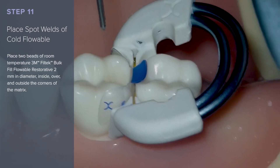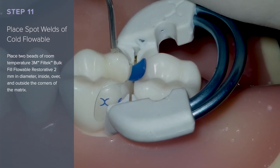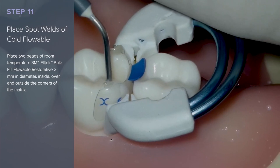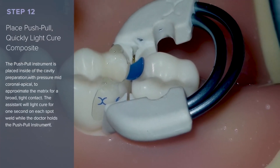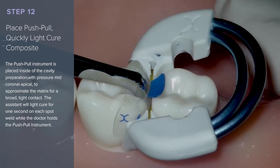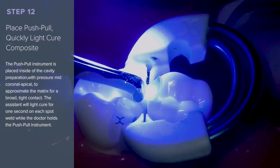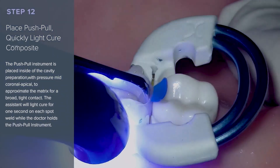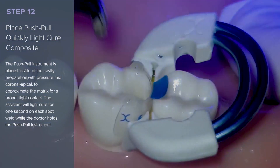Place two beads of room-temperature 3M Filtek Bulk Fill Flowable Restorative, 2 mm in diameter, inside, over, and outside the corners of the matrix near the cusp tips. The push-pull instrument is placed inside of the cavity preparation with pressure mid-coronal apical to approximate the matrix for a broad, tight contact. The assistant will light cure for one second on each spot weld area while the doctor holds the push-pull instrument.